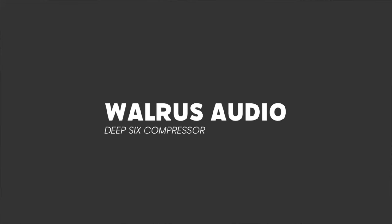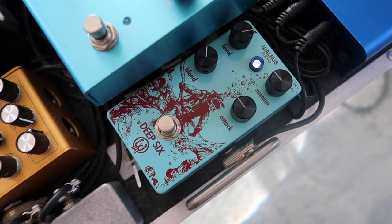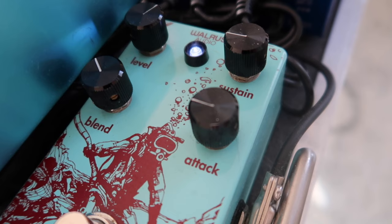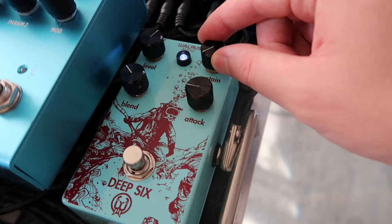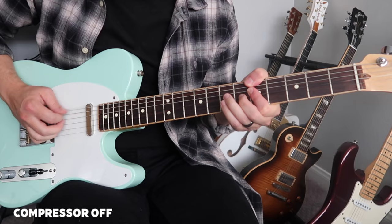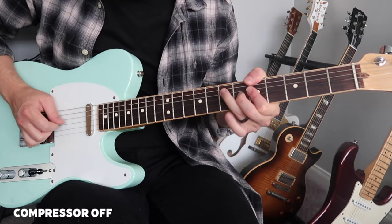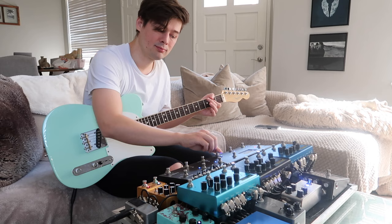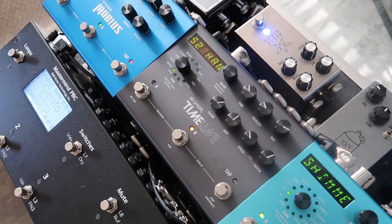First in my chain is the Walrus Audio Deep 6 compressor — it's an 1176-style compressor. Outside of sounding good, I think it's also one of the best-looking pedals on my board. It has all the typical controls: a level, a sustain, an attack, and the blend knob is a nice touch. I run my blend knob just below 50%, so it's set pretty conservatively — it just tightens up my dynamics a little bit. I find this pedal seems to curve out a little bit of the harsh frequencies in the high end, which I think is really musical. I tend to have this on unless I'm stacking drives or have a fuzz going.